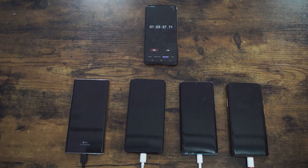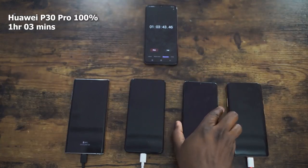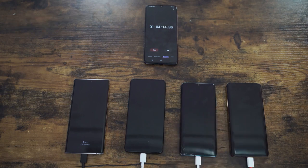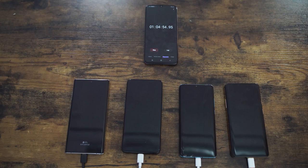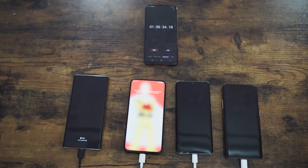The first device to reach 100% is the Huawei P30 Pro at one hour and three minutes — that's awesome. That sets a mark, but remember it's a 40 watt charger.